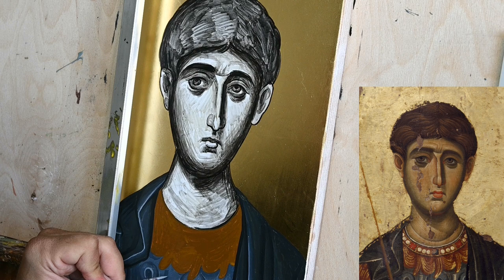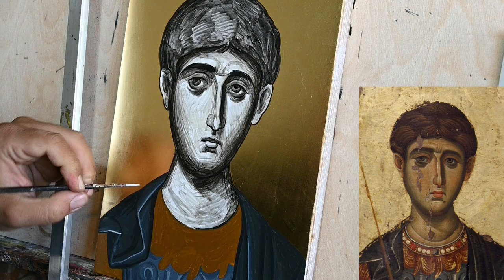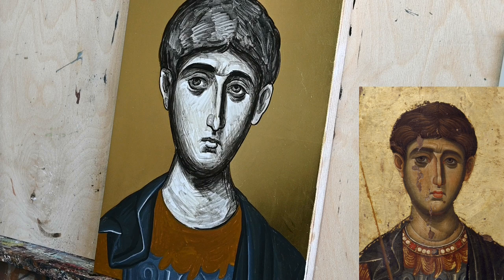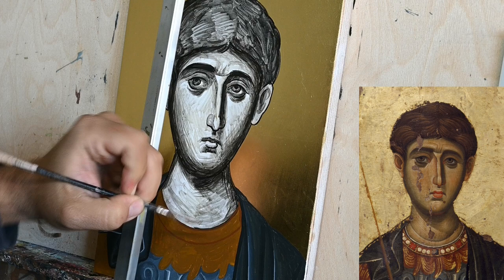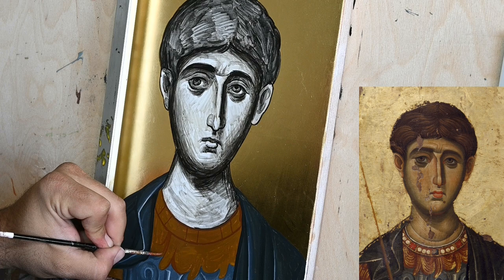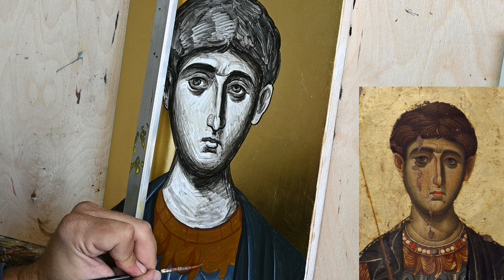I can't actually wait to proceed with painting the face with the greenish proplasmos, the greenish base color. And I want to see what kind of results I can achieve by studying this specific icon from the Vatopedi Monastery of Mount Athos. I can already feel that this is a slightly different, more painterly approach than painting in the Cretan style, and somehow I welcome this change — it is very refreshing and rewarding to paint.